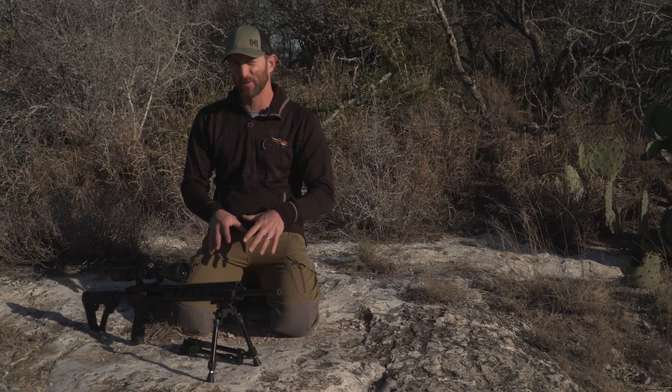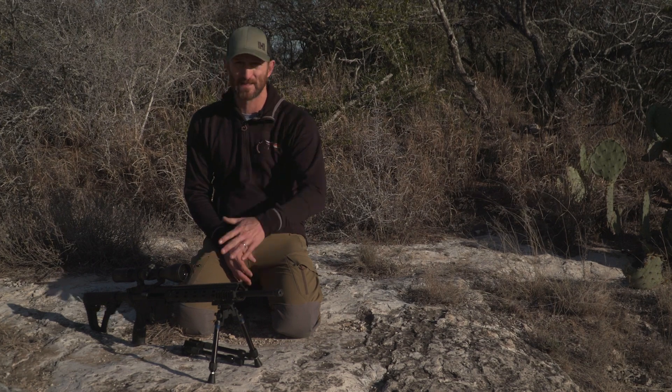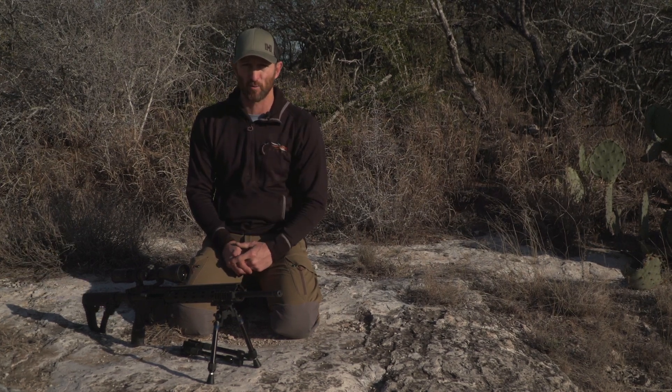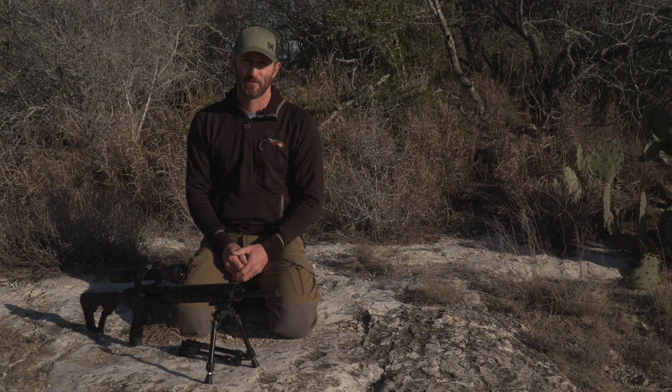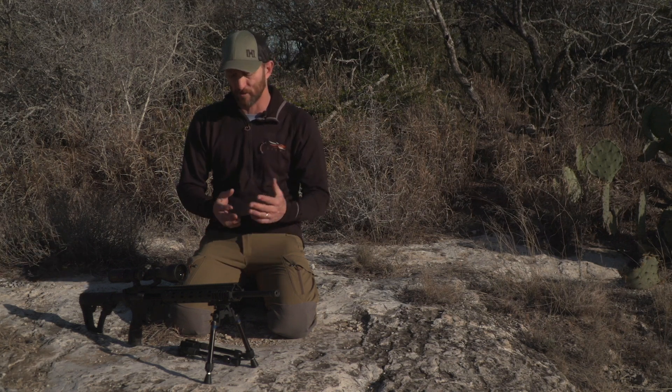What this is going to evolve into is our Shooter Series. And what you see mounted right here is the Shooter Series — the SFR, from flex to rigid. We're going to be able to go from a flexible bipod like we've always had, and then be able to lock it out for rigid, for all you guys that want just a solid state — the best of both worlds.